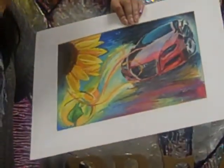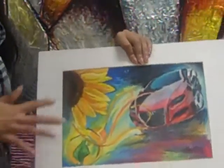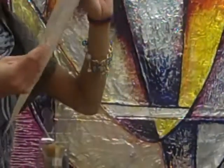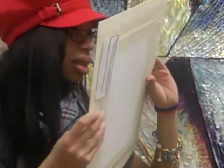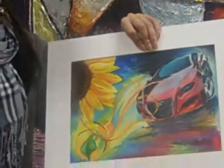This was a project. What I used here is oil pastel in these areas, and I'm pretty sure this part is colored pencil.